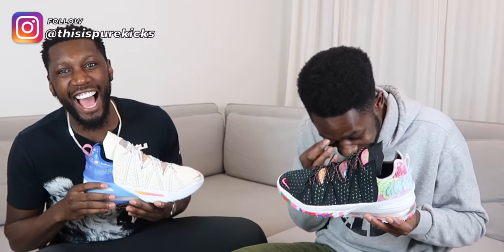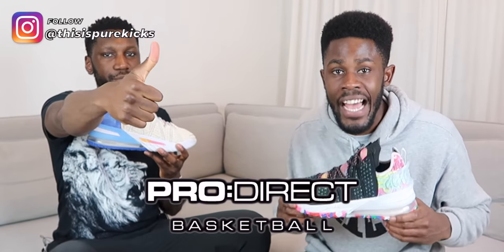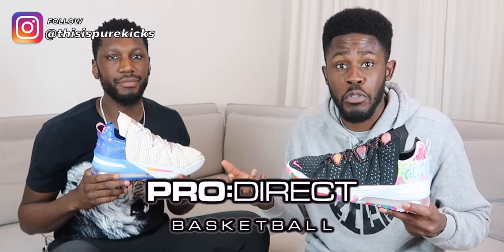Big shout out to Pro Direct Basketball for taking care of us — these are available on the Pro Direct Basketball website. Go check them out to find out why we're left speechless. That's everything from us — the LeBron 18 performance review is done.